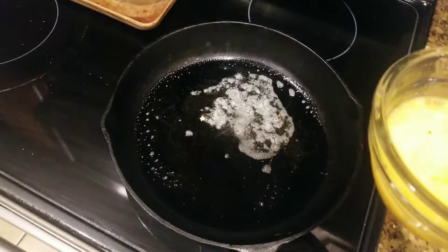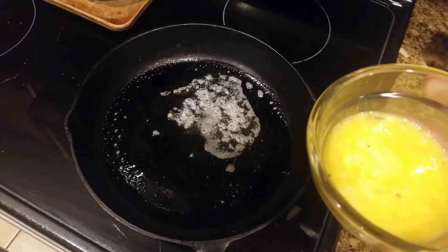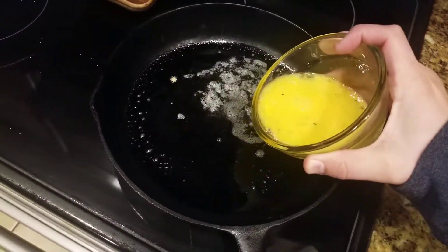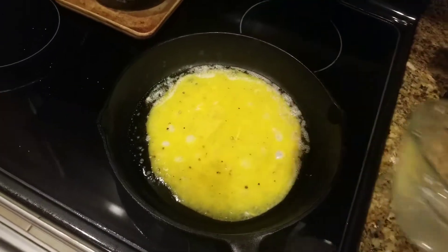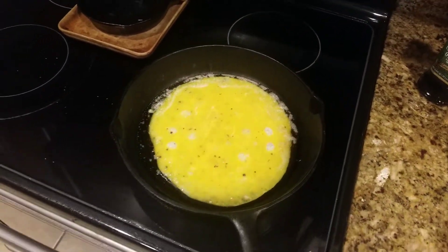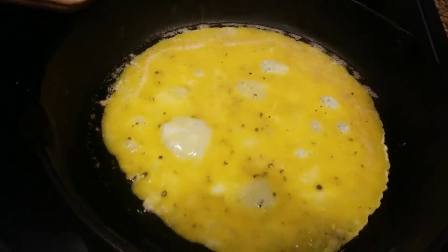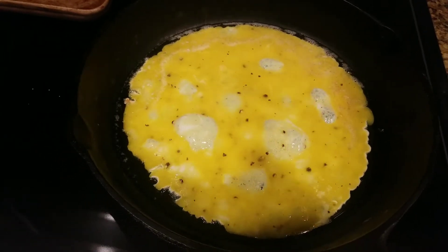Now I'm gonna go ahead and pour this onto the skillet. The important thing is once you pour it on, don't mess with it — just leave it there for about three minutes.